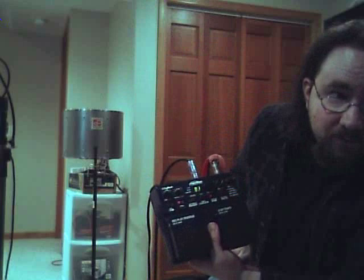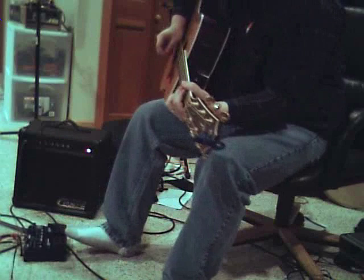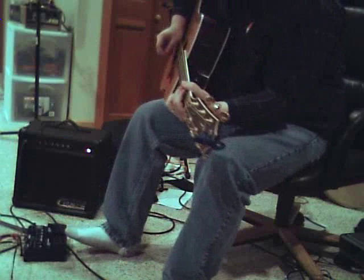If we hit auto record, it should start recording as soon as a loud enough signal comes through the instrument line. When I hit record — I don't know if you can see it, but the record light is blinking — it's not actually going to start recording until I hit it down.